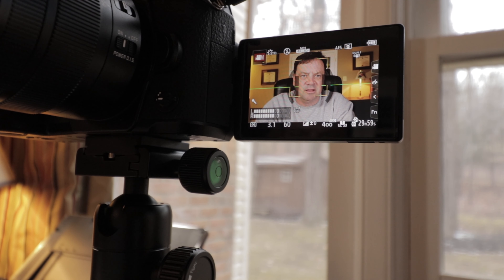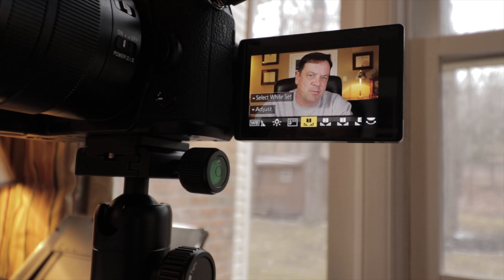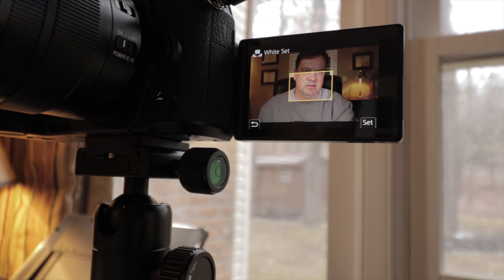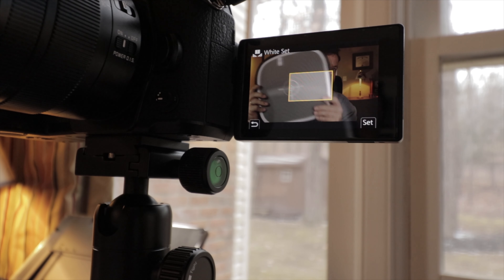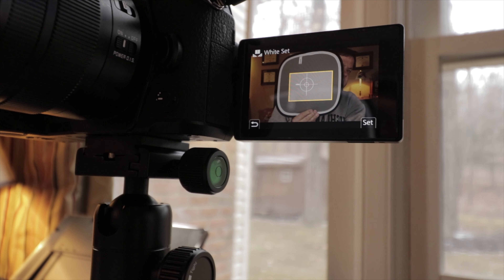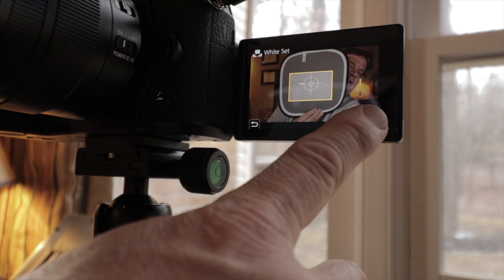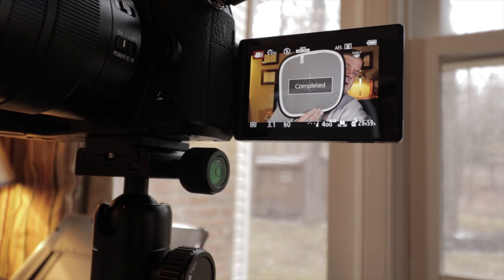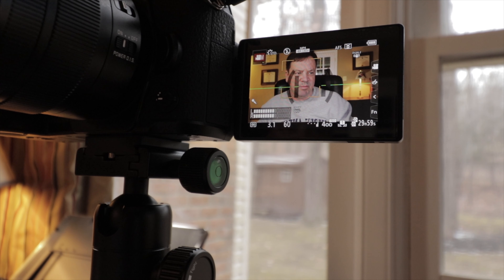One major important thing I totally forgot to tell you: set your white balance. When setting white balance on a Panasonic camera, come over and select white balance on top of the camera, then select white set. I use a checker card — either the white side or the gray side; I typically use the gray. Set it where the lights are hitting strongest, like your face, and your white balance and skin tone should be balanced out very nicely.